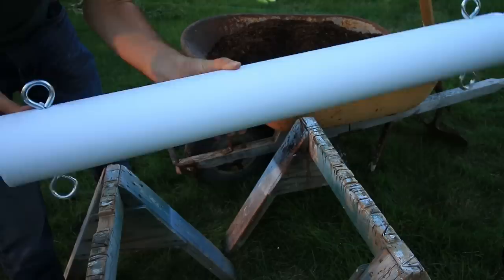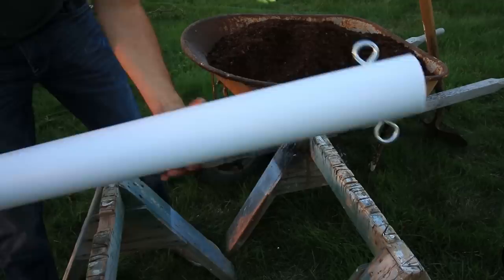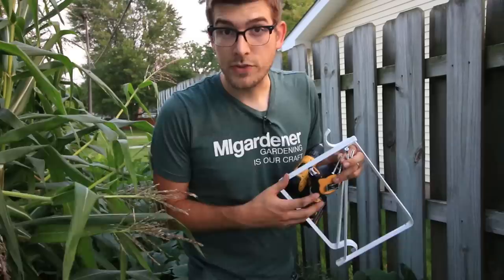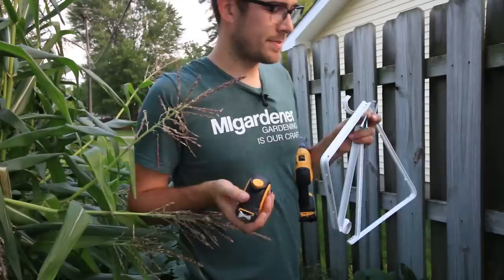Now we're going to take these four-inch caps and attach one to just one of the ends, because we need the other end open so we can fill it with soil — sealing that end is the very last step. While the PVC glue is curing, I'm going to secure the brackets to the fence post. We're going to run out of daylight today so I'll have to pick this up tomorrow, but I figured I might as well use the remaining sunlight to get something done.